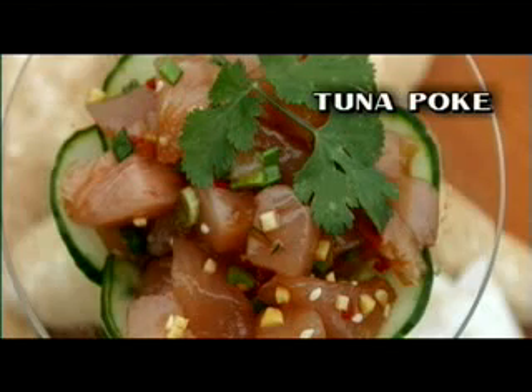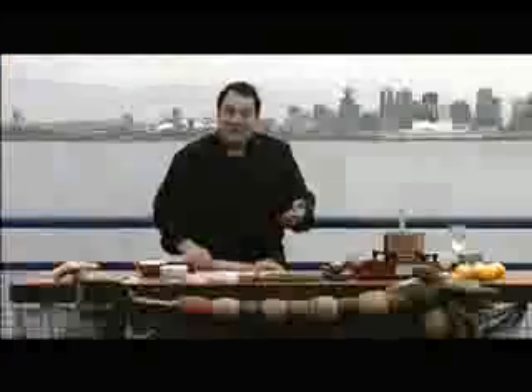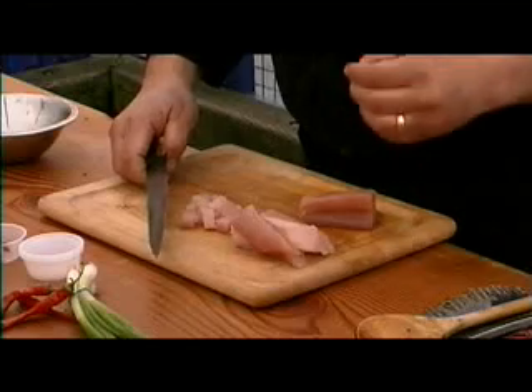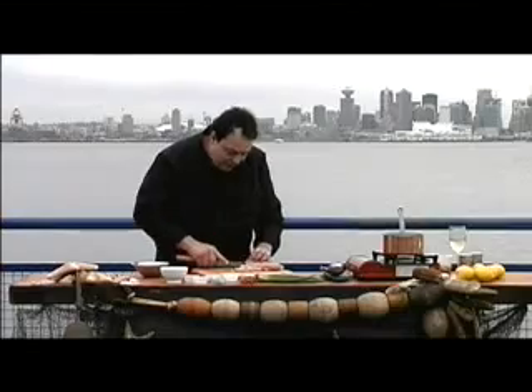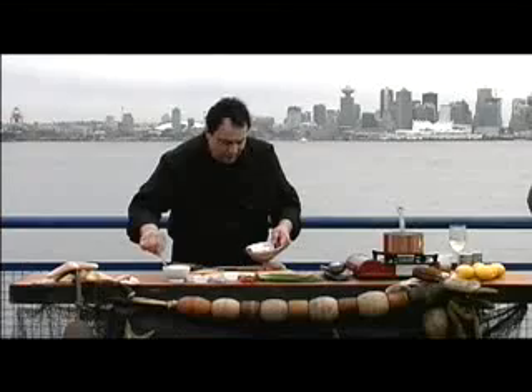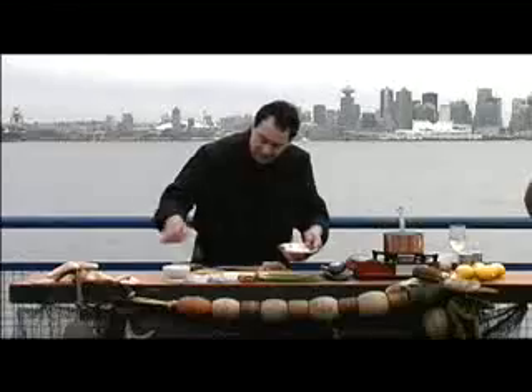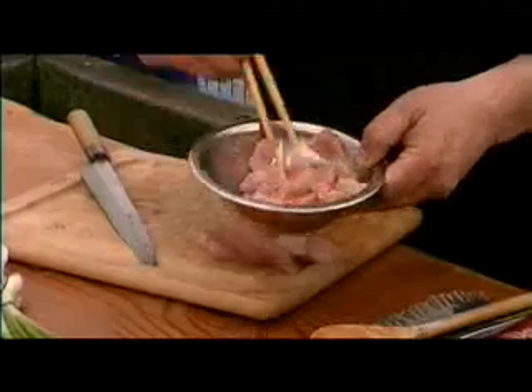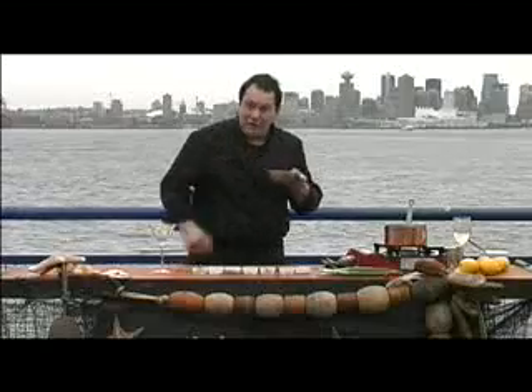I'm going to make a Hawaiian dish which is very popular. It could be done with mahi-mahi, but this particular tuna happens to be one of the greatest for it. I'm going to make some pieces, mix salt into this recipe, and put it in the fridge for 20 minutes. Then pull it out of the fridge.